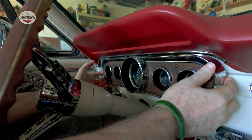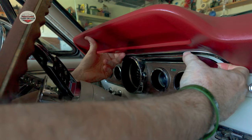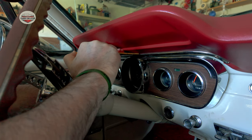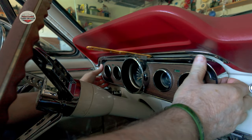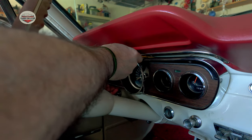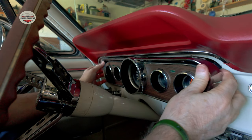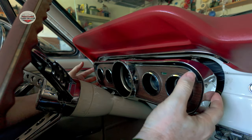Now that all the screws are out, you should be able to pop this thing out. Mine kind of gets stuck on the dash, so I bring this little tool and I kind of jam it in here to give it a little bit of space — and there it comes. It's a little bit of work; it's stuck on the bottom somehow. This is the beauty of classic cars — you run into these little things.